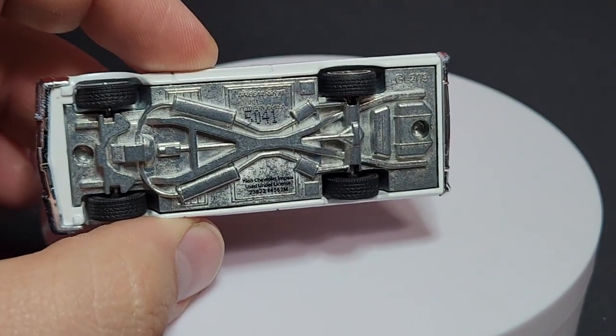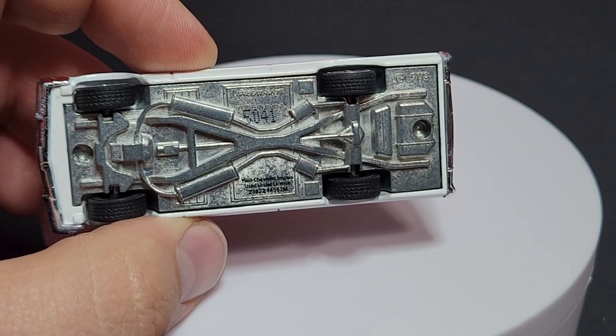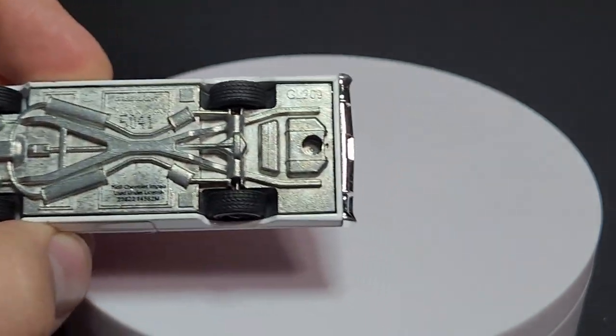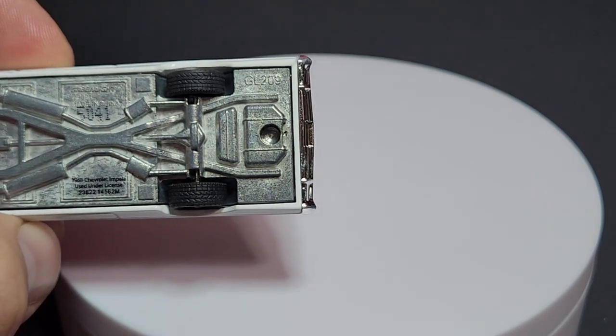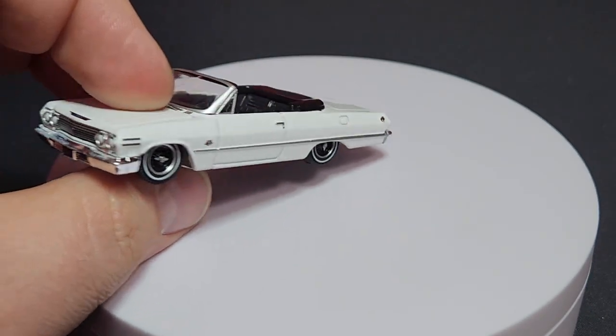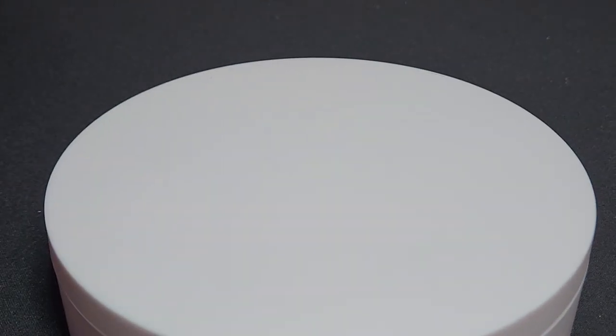Taking a look at the base details, the number is 5041 — the highest number we've seen so far. This guy looks like he might have been set up for a trailer hitch, but we know we'll never see it in Hitch and Tow — let's not get Matchbox mixed up here.